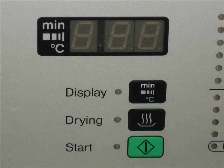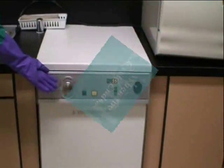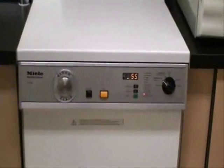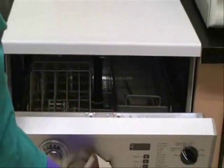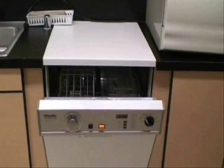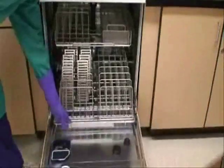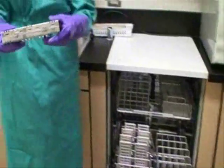Make sure that the Millay is set for the Disinfection Vario program. Then press the start button. When the cycle ends, open the door with a paper towel to release hot air and steam. Let the instruments and cassettes cool down. At this time the instruments are ready for wrapping and sterilization.